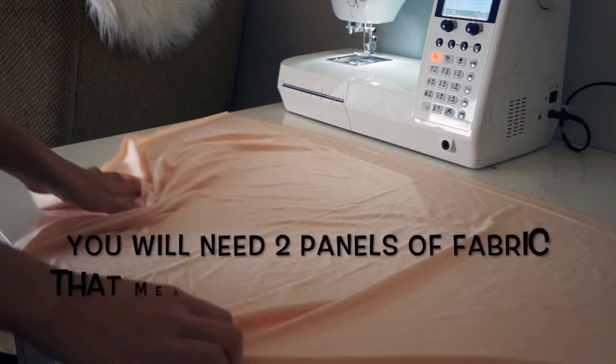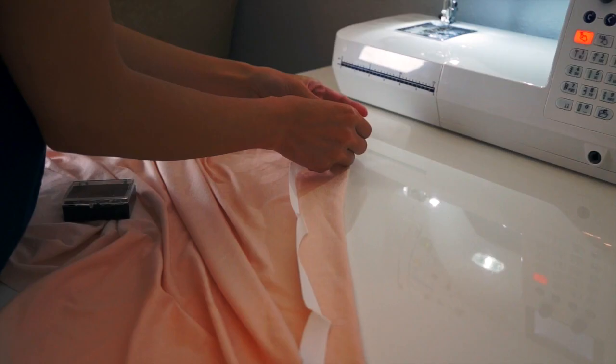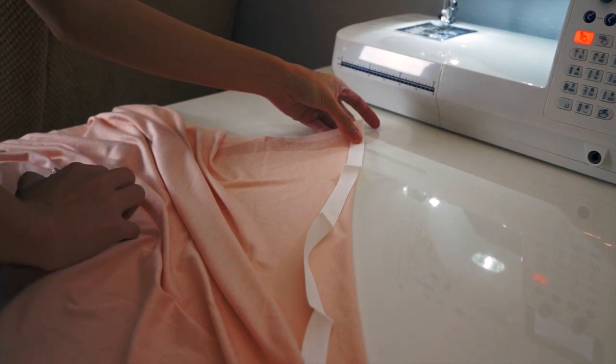As you can see, I already pre-cut my fabric. The first thing I will do is add this twill tape to stabilize the back neckline of the dress.